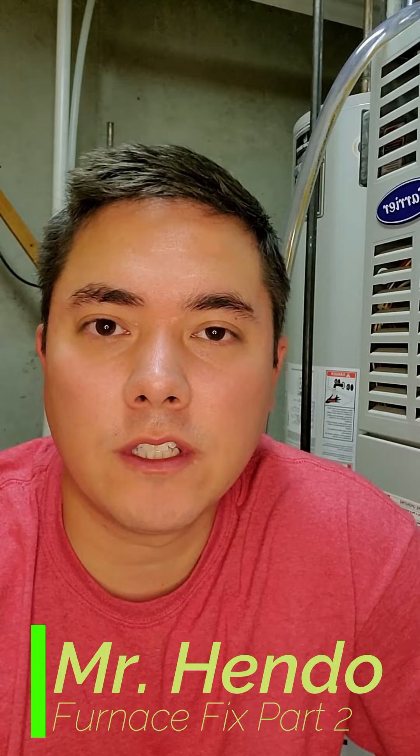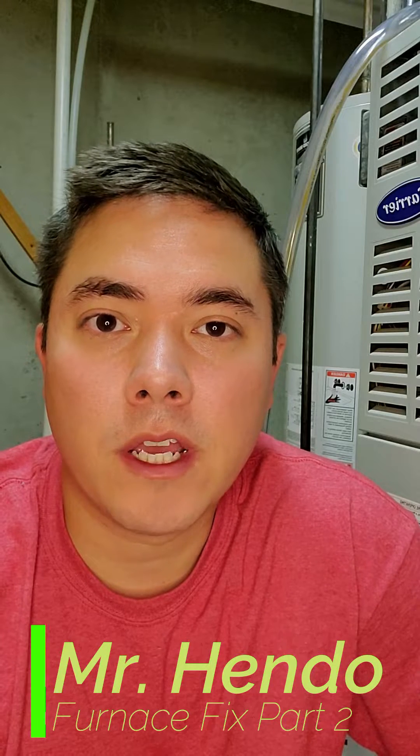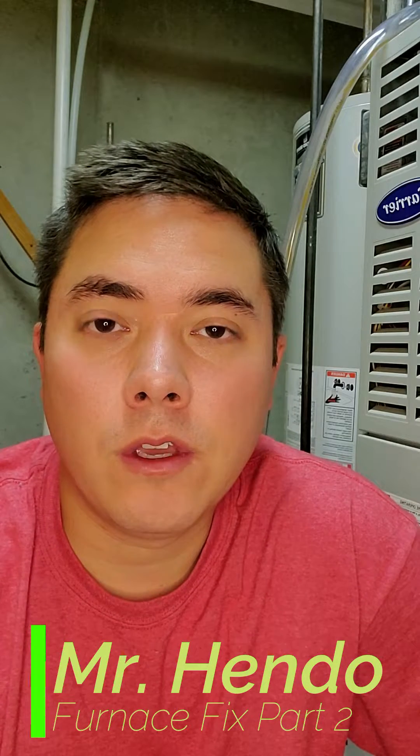Hello everyone, Mr. Hendo here. I wanted to make a quick video showcasing another heater problem that I encountered. I made a video about a year ago that's pretty popular — it was about replacing the transformer on the heater. This is a different, separate problem that could cause you to not have heat and potentially cost you hundreds of dollars in HVAC repair if you don't understand how the system works and how to diagnose problems.